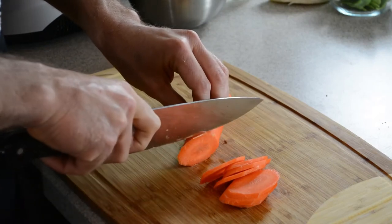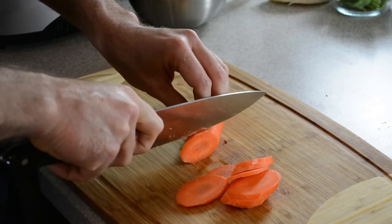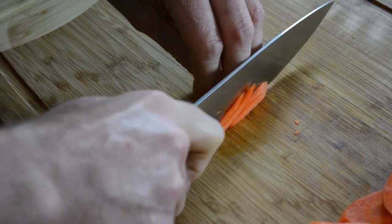To make a matte stick cut, slice the carrot on the bias into long ovals. Then slice these ovals into long thin strips.